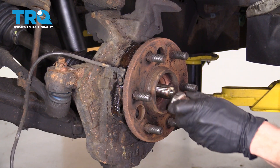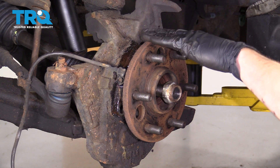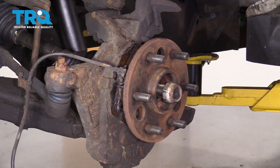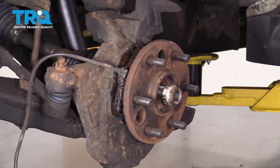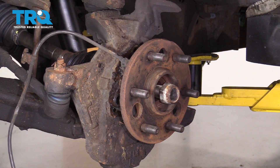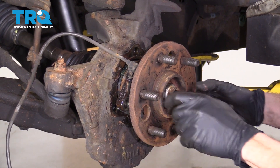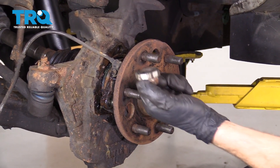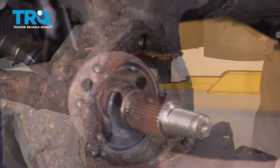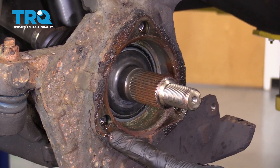Now, the next thing we're gonna do is just take our axle nut, start it on the axle just a few threads, and then we're gonna continue on to bonking on our wheel bearing, trying to break it free from the knuckle itself. Let's go ahead and pull this off of here — there it is, friends. Now let's go ahead and clean up the area, get any grease out of here, and of course clean up the mating area so it's nice and smooth.